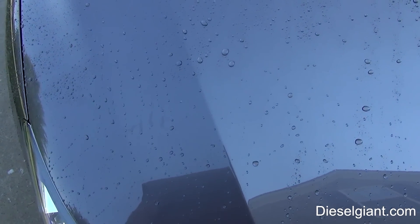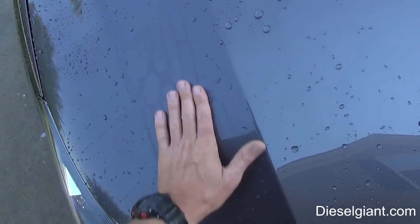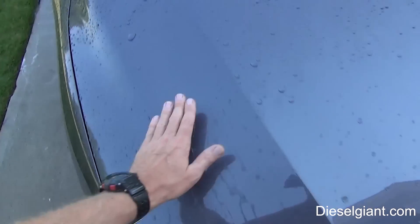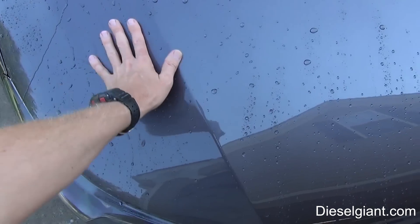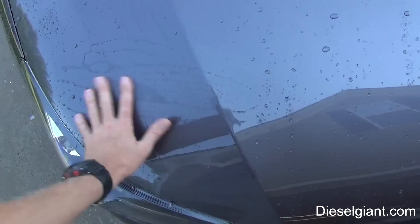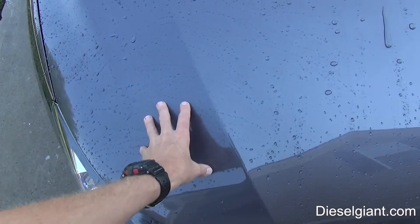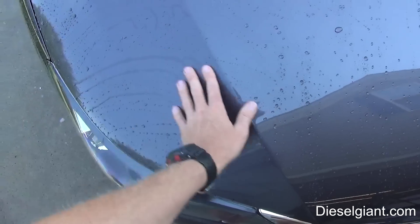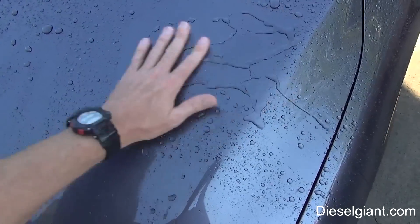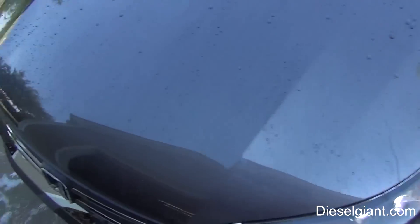I'm going to bring the camera in and I want you to hear what it sounds like when there's nothing on here. The surface is smooth but there's no protection on here anymore. The beading you're seeing is just because of the oils still in the paint itself, not because of the wax or sealant protection. On this other side - smooth.